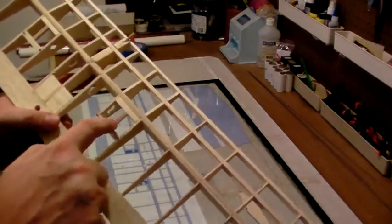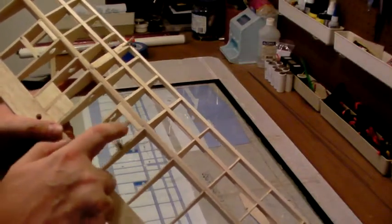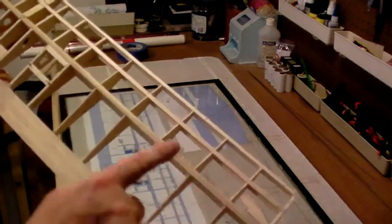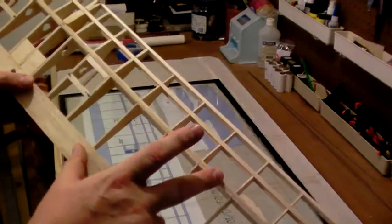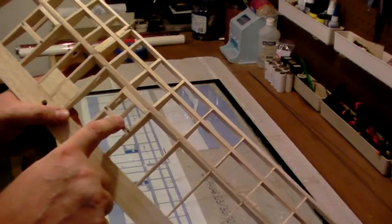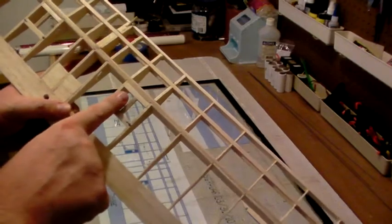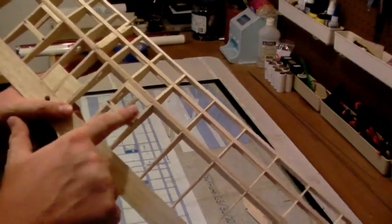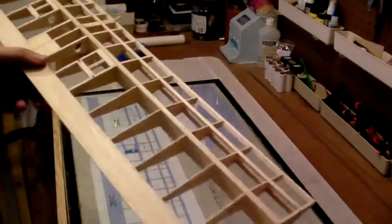I've got two sticks here for servo rails, plus a piece of leftover 3/16-inch spar stock. This is a 32-inch wingspan wing, and we buy sticks in 36-inch lengths so I had material left over. I glued these in to give us a place to tack our monocoat, so only the servo bay area will be void of monocoat — the rest will seal down nicely.